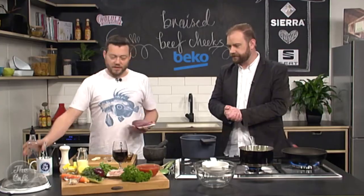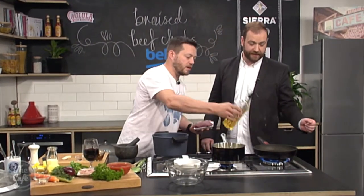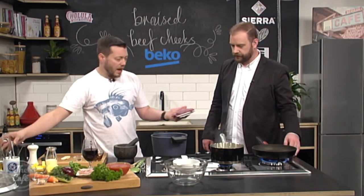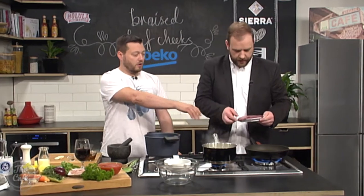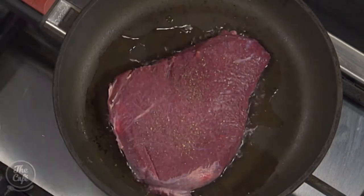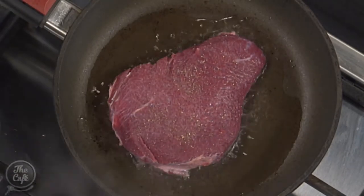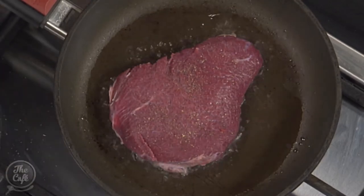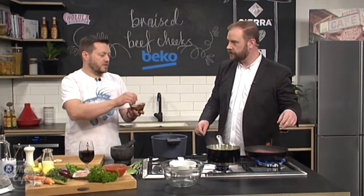So first of all I've got a pan here — you can do this all in one big pot if you want but I'm just going to split it up to save some time. I'm going to lightly season it, get the oil hot and then you just want to brown it — both sides, get it nice and brown. Keep an eye on that. Treat it like a steak. Don't move it — give it a minute or so, get it nice and brown, really caramelized.